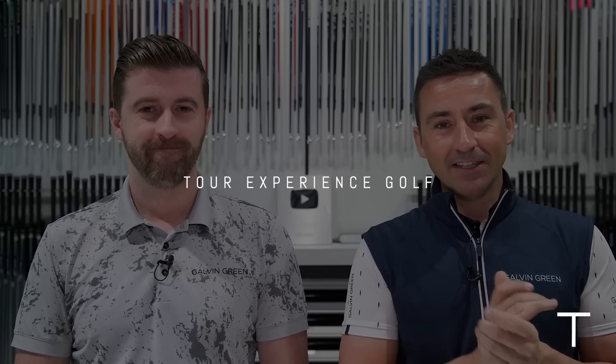Okay guys, welcome back to the channel. As we edge ever closer to the new season, we're starting, as we said last week, to build our bags.